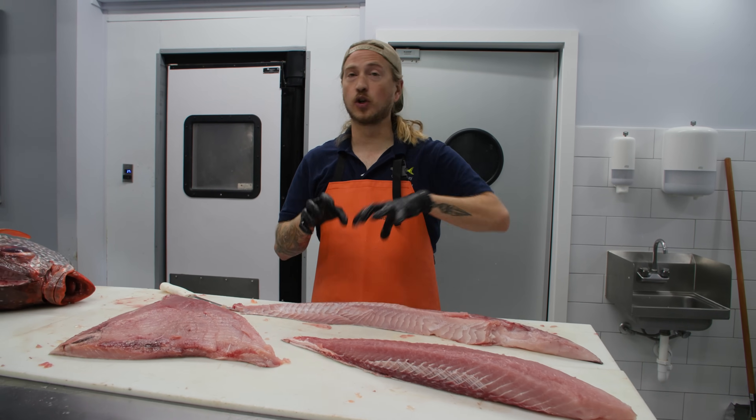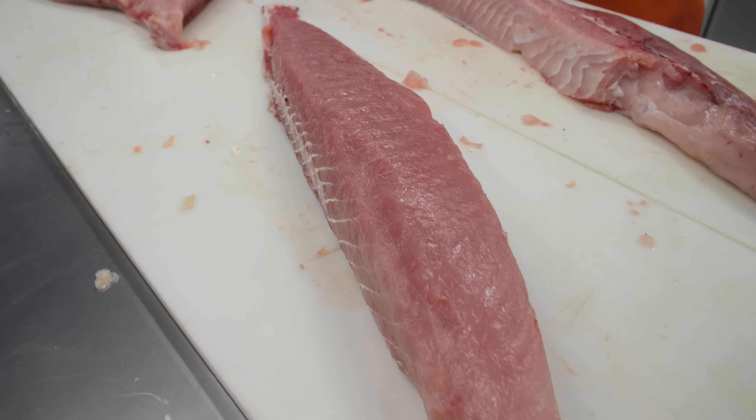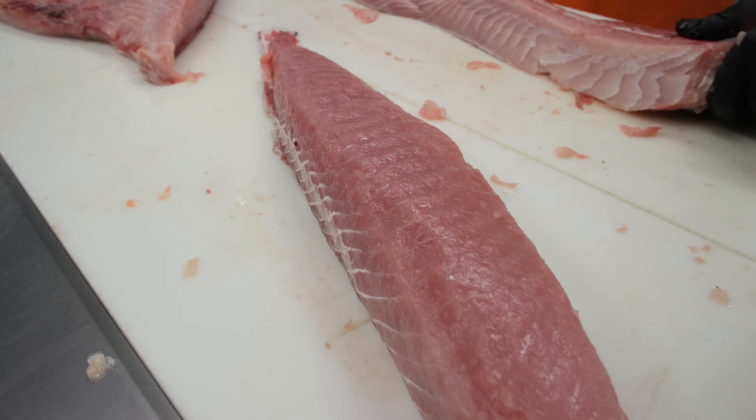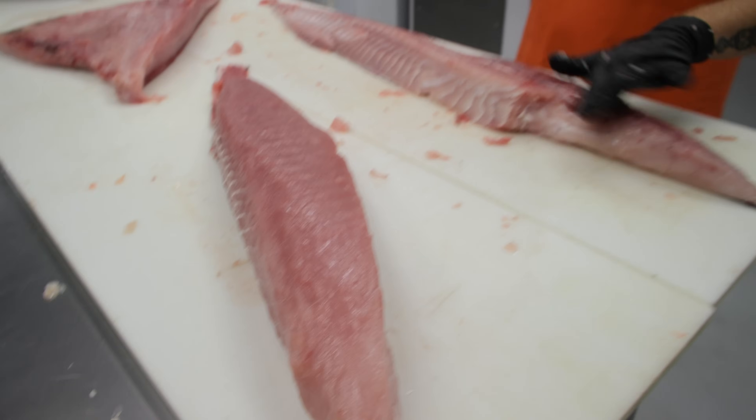That is going to be super popular for sushi, sashimi, nigiri, and doing quick sears. You turn that into perfect blocks and sear it just like a tuna. Phenomenal. Now the rest of the high loin you can either leave as one piece or separate it into its other two parts.